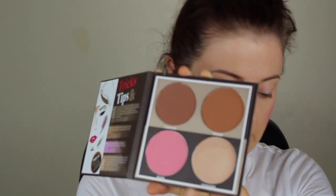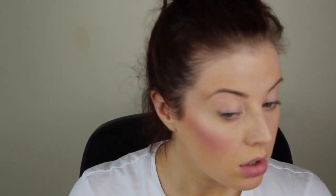Next I'm going to highlight even though I don't really need it, and I'm going to use the highlight from this palette along with an ELF small stipple brush. That highlight isn't actually that bad — it's just with that blush it's total overkill. I look ridiculous, so I'll go back in with my MAC brush just to try and make myself look presentable.